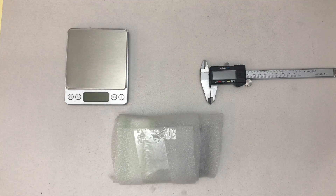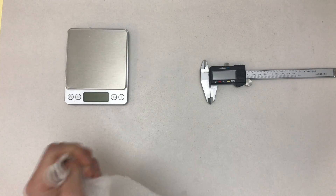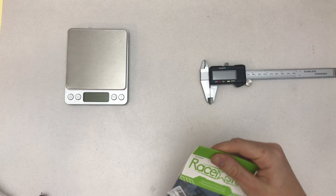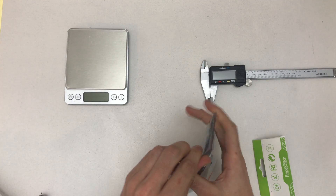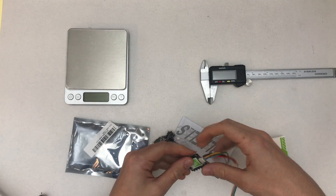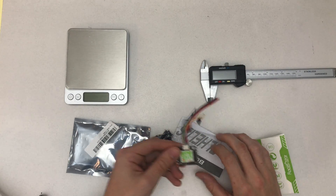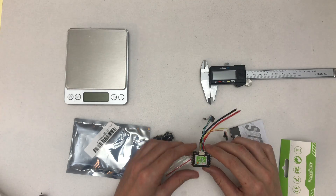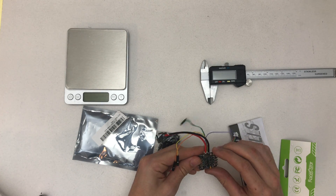Hello and welcome to a quick unboxing of the RazorStar Mini RS-12A x4 4-in-1 ESC with D-Shard capabilities. As you can see, it's a 20 by 20 millimeter ESC, so it's meant for small crafts, but it supports 4S and with a 12 amp rating per ESC, that's actually pretty good.